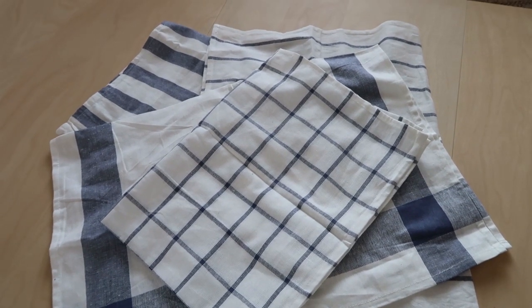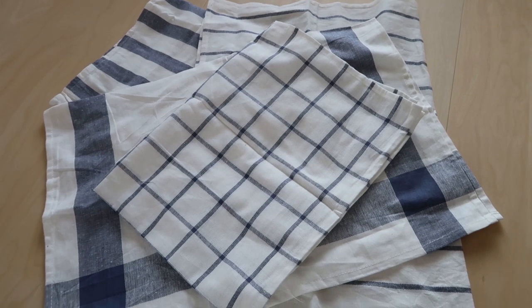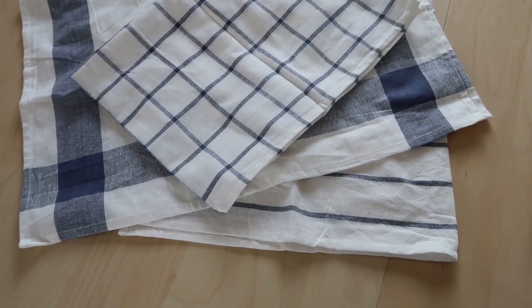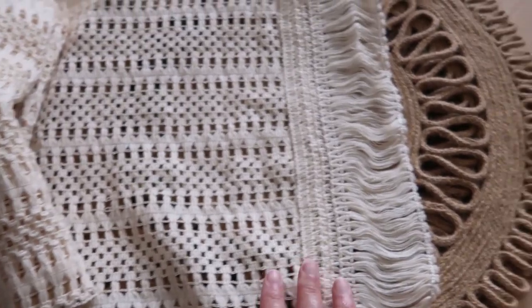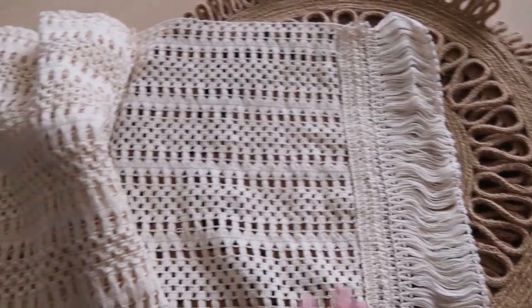These dish towels came from IKEA — they are the Elly dish towels, they are $3.99 and they are such a good deal, it's like less than a dollar a piece for each. I'm also going to be using this really nice antique-looking table runner from Amazon.